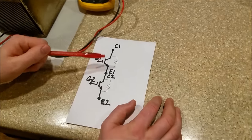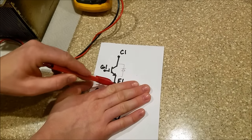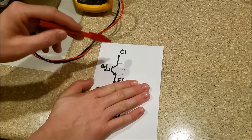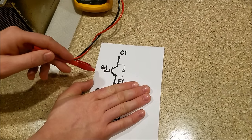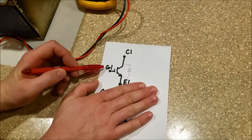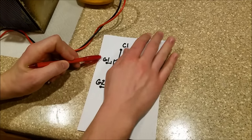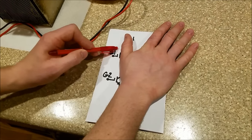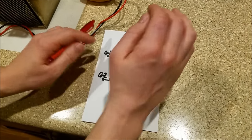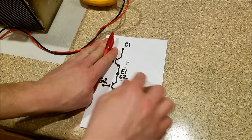I have drawn out two IGBTs in series. It has a gate, a collector, and an emitter. A normal bipolar junction transistor would have a base, collector, and emitter. An IGBT has a gate, so it is similar to a MOSFET. This side of the IGBT is like a MOSFET, and this side is like a bipolar junction transistor.